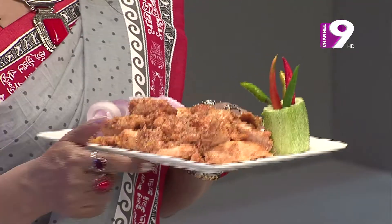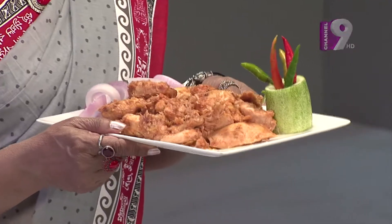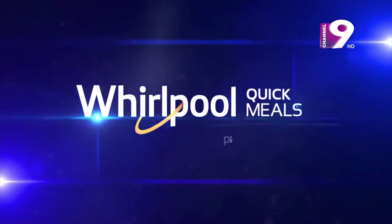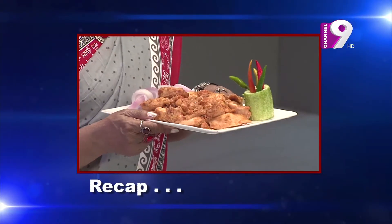Now let's start cooking this recipe. Whirlpool microwave oven makes it very easy to prepare meals like this. Pineapple Flavor Grilled Chicken — let's go through the recipe again.